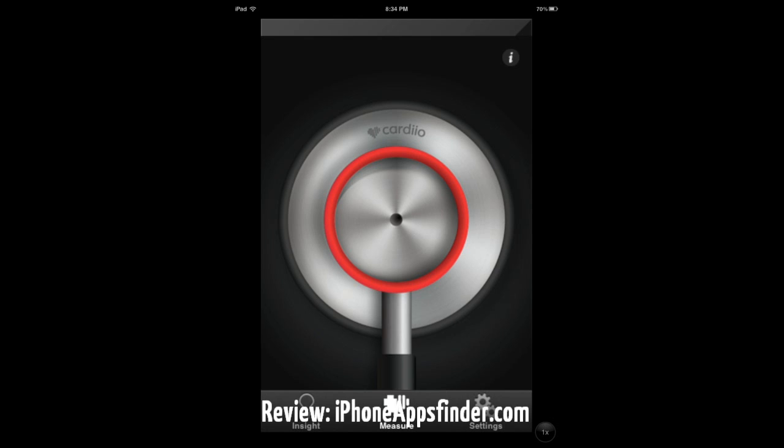I didn't have to touch it much — well, I did have to touch the middle of the circle just to start the process. One of the issues I have with this app is the accuracy.